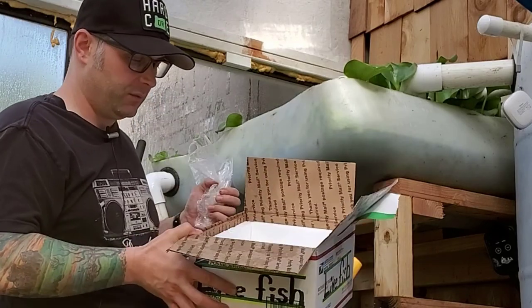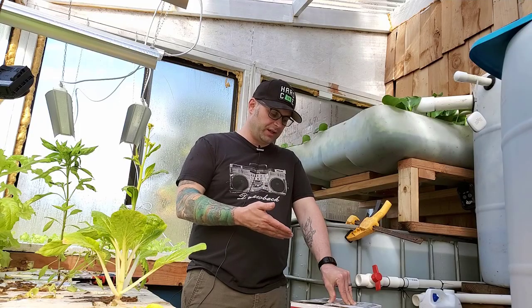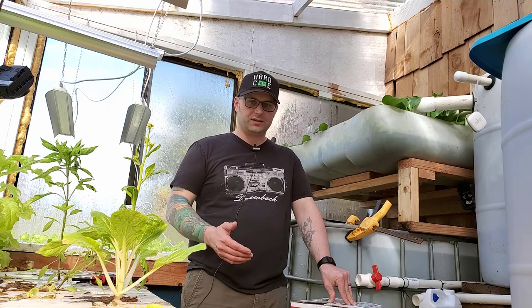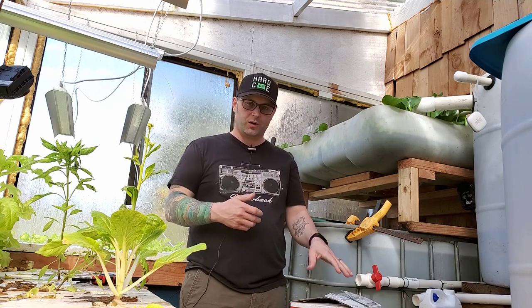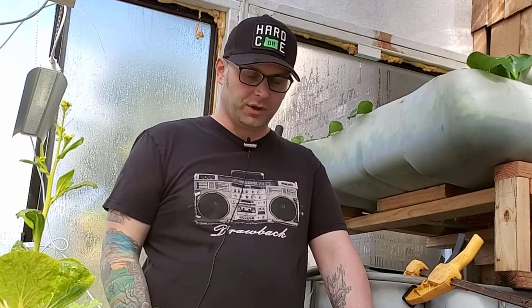Unfortunately, with the way shipping is right now, it took three days. It was a stressful thing because when I saw they weren't going to be here in two days, I was constantly on my phone watching. I went into work — I've been working from home — and I had to go in this one time, and they showed up at the house. I had to rush home and get them in, then get back to work.